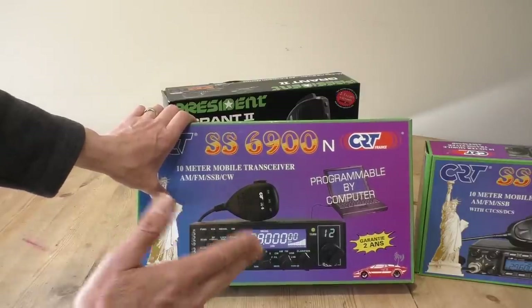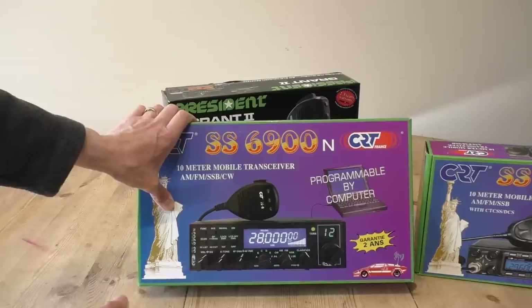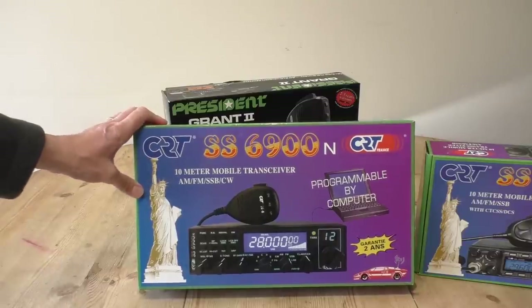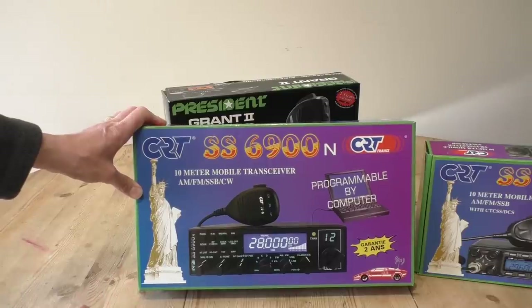There are two versions of this radio — a high-powered version and a low-powered version. To be honest, if you're going to get one and you're going to slip over to the dark side of Ofcom, I would say get the high-powered version.